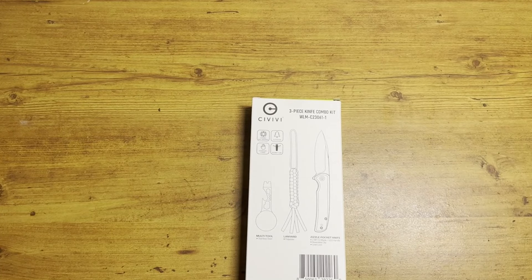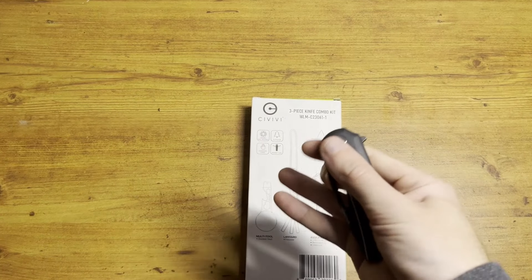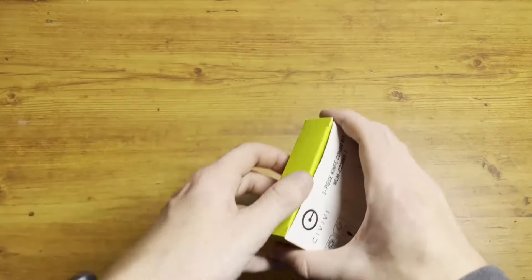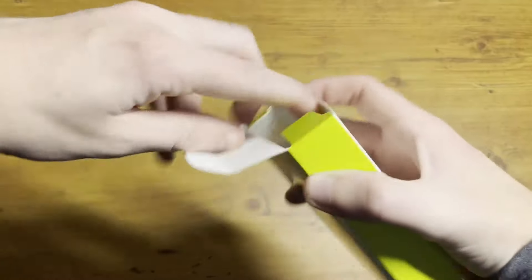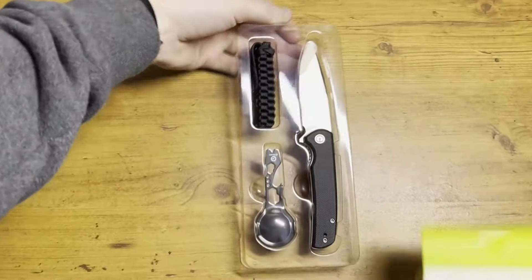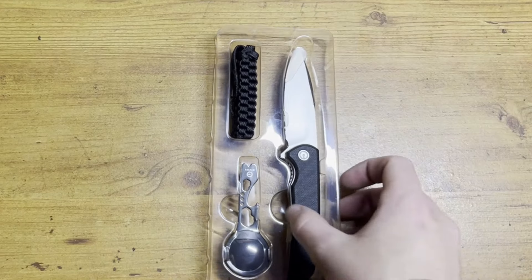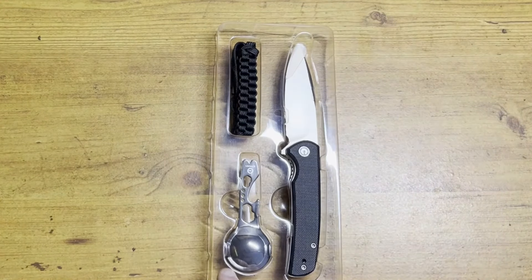Oh, do we open a Civivi with a Civivi? Alright guys, so like I said, in the kit we have a knife, our little lanyard, and our multi-tool.